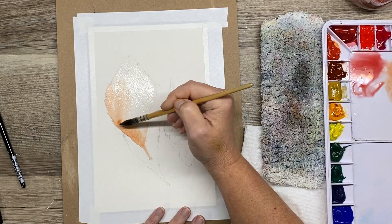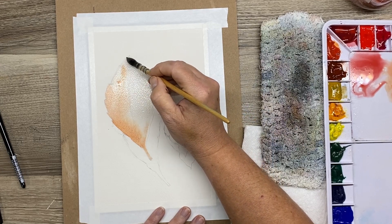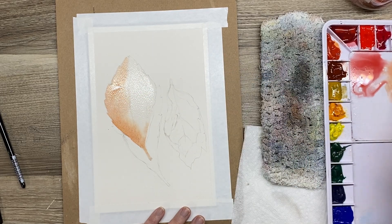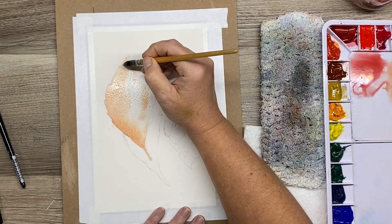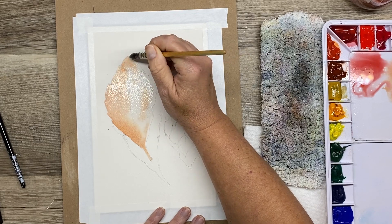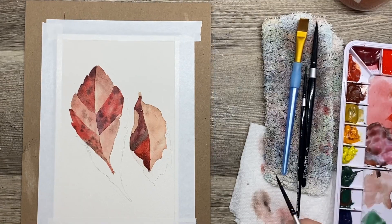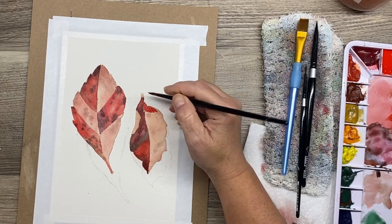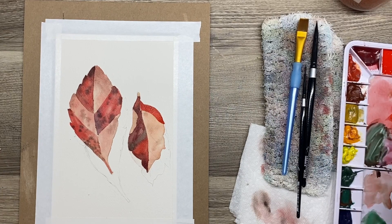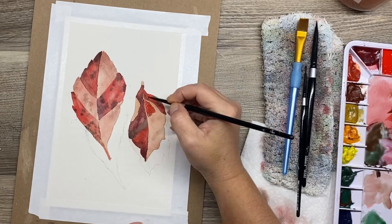I'm now incorporating that into my own painting style. These are the little takeaway things when we watch classes and tutorials from other instructors that we can incorporate into our own painting practice — and that's why tutorials and classes exist. When you paint from a tutorial or a class, it's always best after you finish to try something on your own. Try a different subject, like what I'm doing here with these two red leaves, and go out and take your own reference photos to really make these your own.